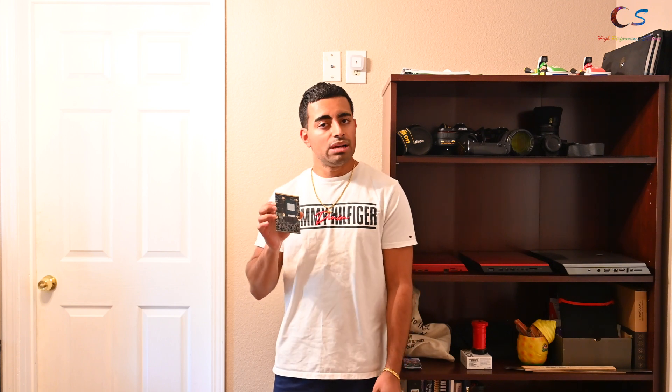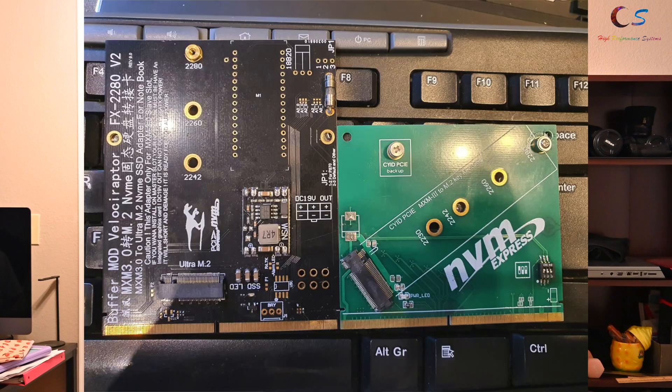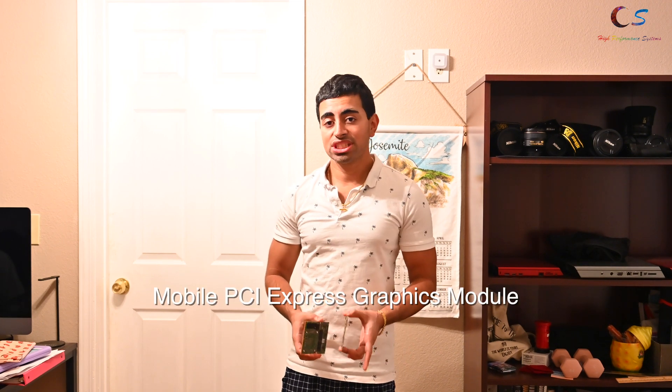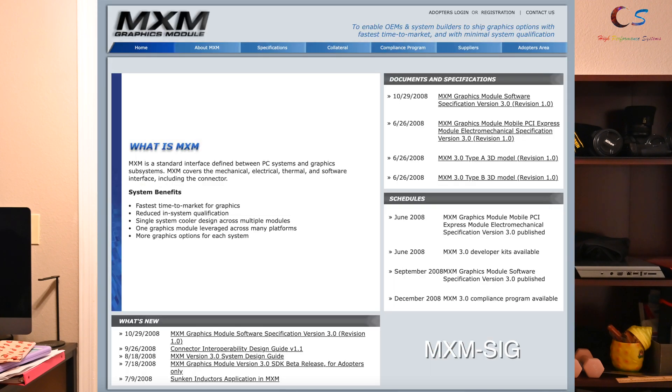We're going to go over what exactly MXM is. MXM stands for Mobile PCI Express Graphics Module. It was created by MXM SIG, which was, I believe, bought out by NVIDIA later on.